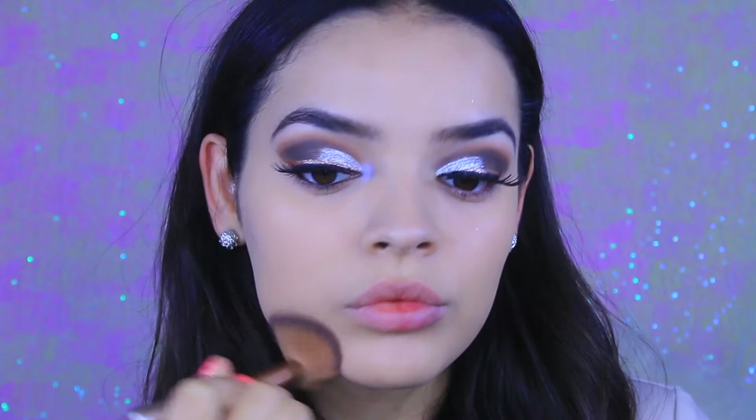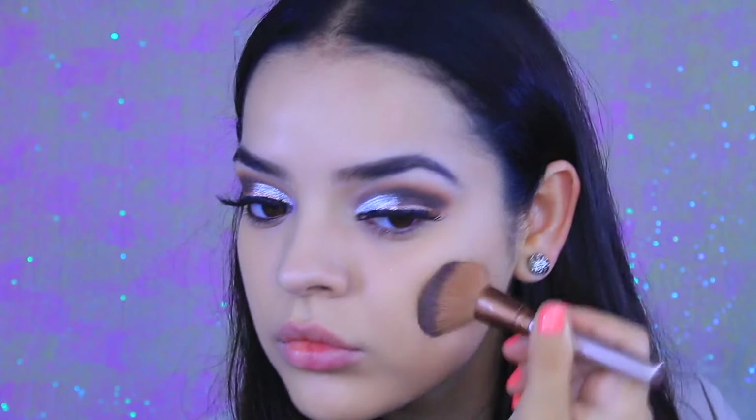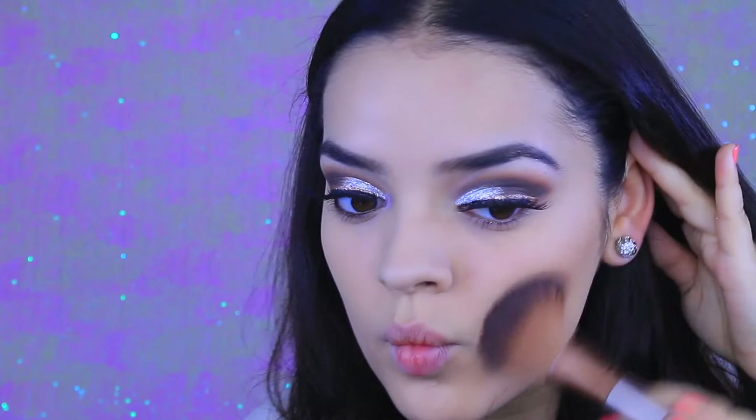For lashes I'm going to use the Huda Beauty Sasha lashes. I already have my foundation on — I used the Maybelline Fit Me foundation off camera because you've seen me apply foundation a thousand times. I'm going to go in with the Physician's Formula Butter Bronzer and contour my face. For powder I was using the Rumble Stain matte powder — it's the only powder I've been using lately because it keeps me matte throughout the entire day.